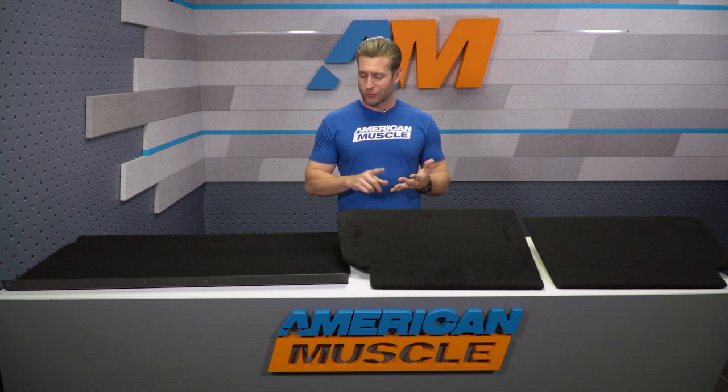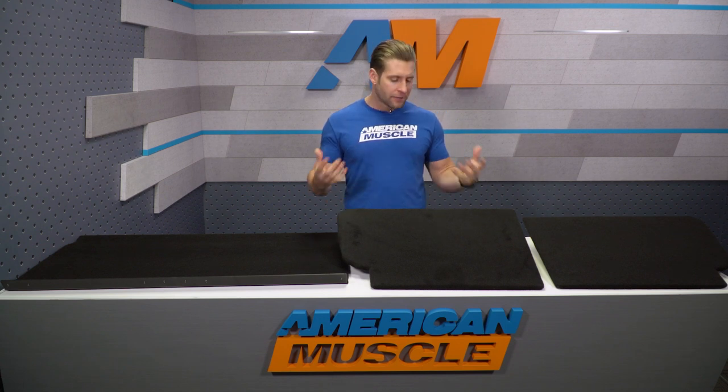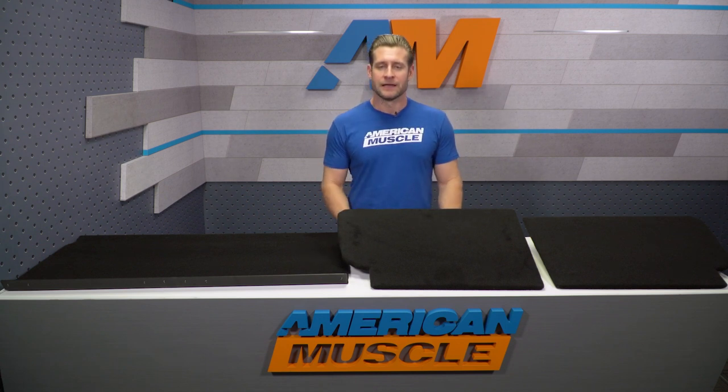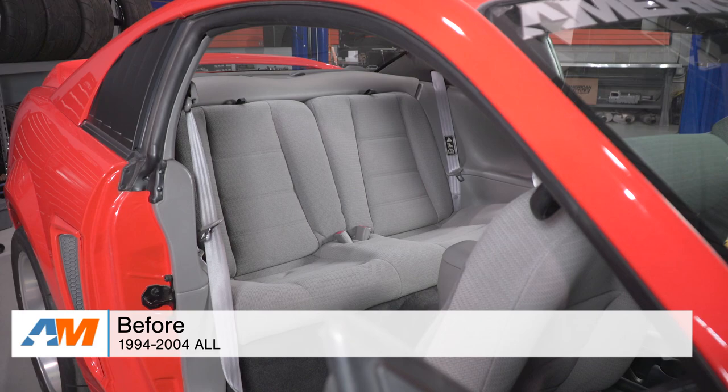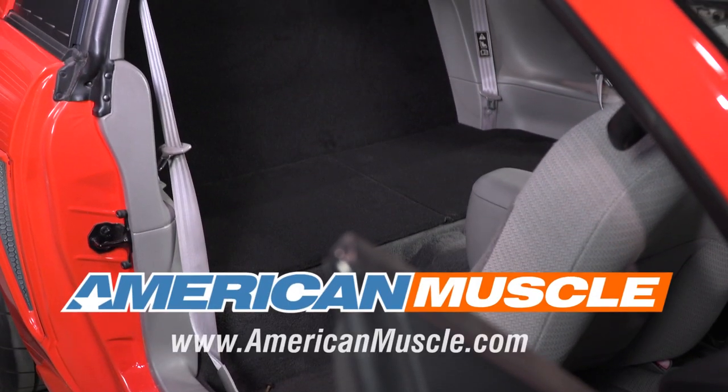Wrapping things up, I think this kit does a great job of shedding weight — about 40 pounds — and doing so in a nice fashion. You're getting solid materials, great carpet, and a great fit. If you're a do-it-yourselfer, yes, you could probably save yourself a few bucks making something like this on your own. However, if you prefer the convenience factor, check out this kit — it's ready to go right out of the box and it'll look good while doing so. That is my review of the Black Rear Seat Delete Kit available right here at AmericanMuscle.com.